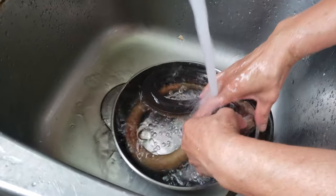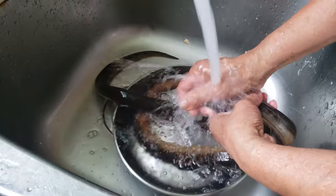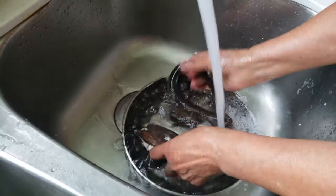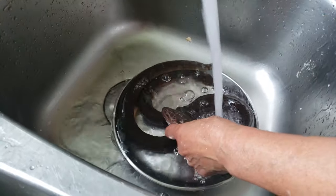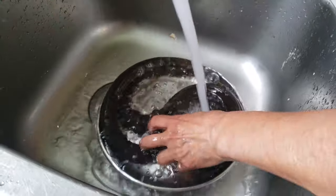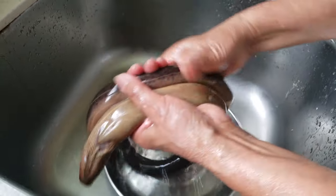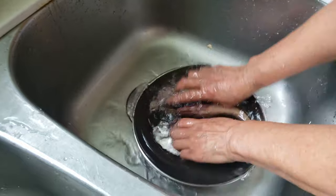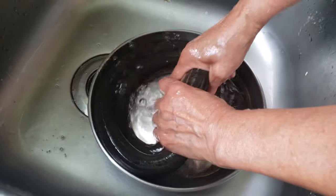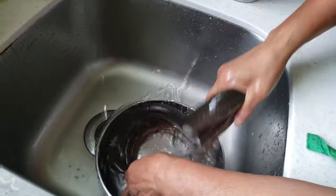So my mom is washing the eels. Unfortunately, we forgot it was in a bag and I think it died. So at least that's good because when we cut it up, I'm sure some of you guys are complaining that we are cutting up a live animal. As you can see, the live eels are dead. She's just washing it thoroughly.